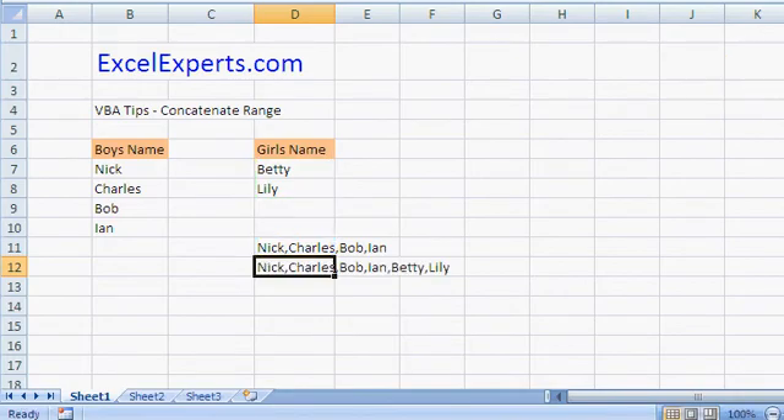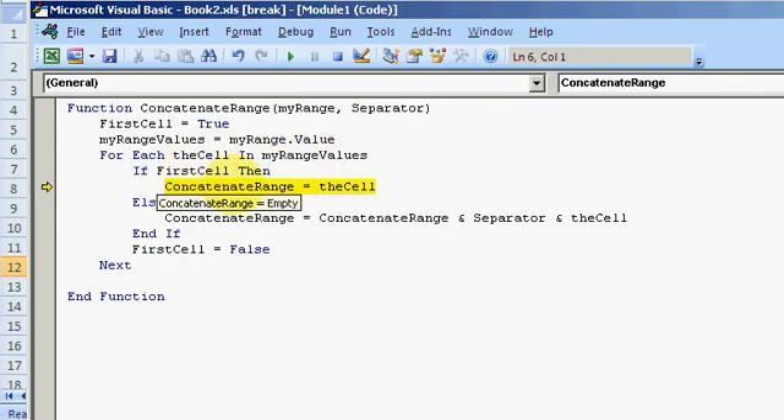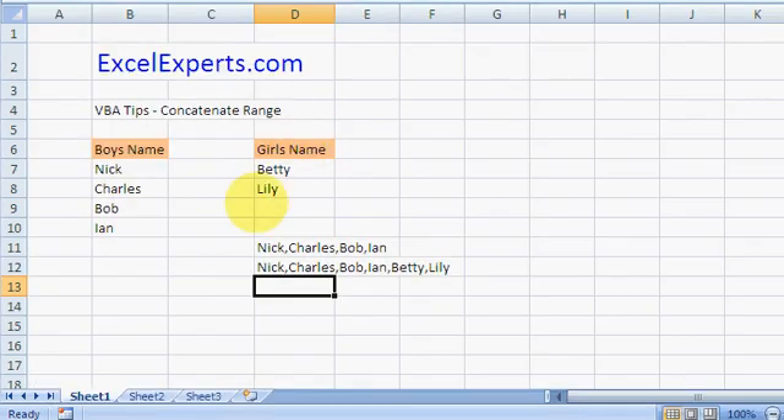Let's step through it. I'll add a breakpoint and press F2 and Enter. It identifies the first cell. We get the values of the range; it says for each cell in the values — if it's the first cell, add that cell directly; otherwise add what was previously there, plus a separator, plus the cell itself. And there you go, it works. You've been listening to ExcelExperts.com.